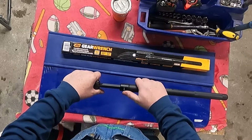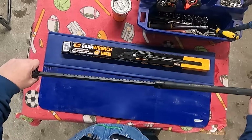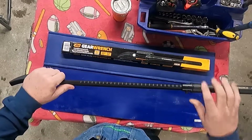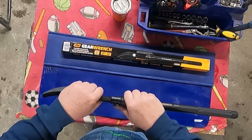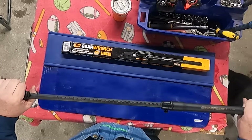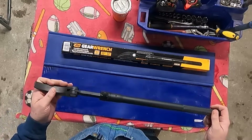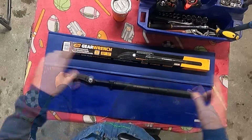To expand it, you push the button here and it slides out to 33 inches end to end. You can put it right wherever you want to. The fact that you're getting that much more leverage without having to put a cheater pipe on it makes a huge difference, and it's compact. A guy can store this in the front of a toolbox drawer and you won't even notice it.